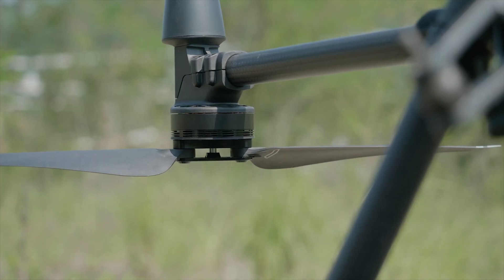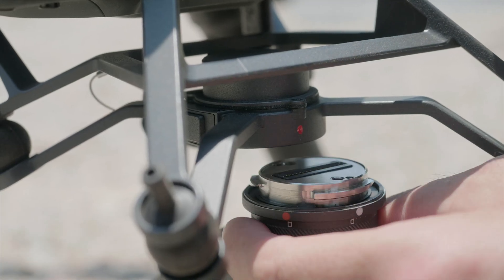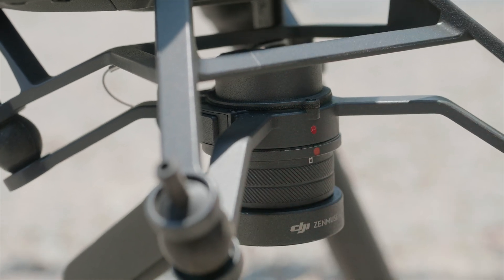Unfold the blades. When installing the gimbal camera, align the white dot and red dots and insert the gimbal. Then rotate the gimbal lock to the locked position.